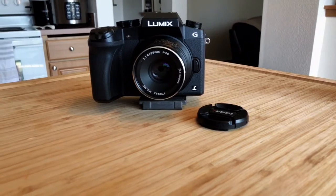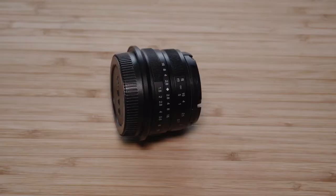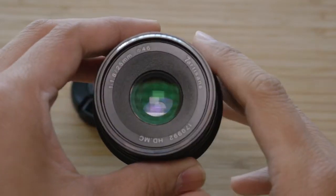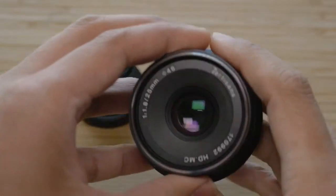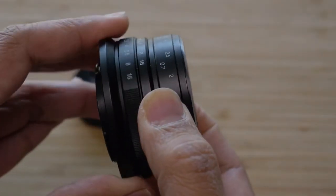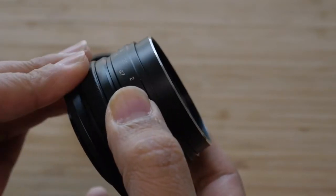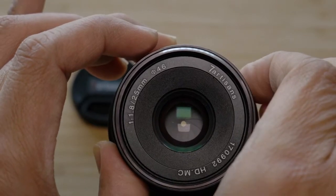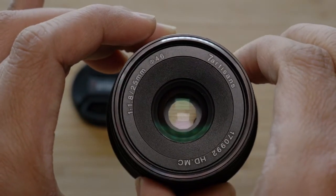This 25mm lens has a pretty decent build quality for the price and also has a good weight to it since it's made of mostly metal. Physically, I love that it's really compact and I have no problem packing this in my camera bag all the time. The lens has two rings on it — one for focus and one for aperture — and both of these are manual only, so there's no autofocus or camera controlled aperture.